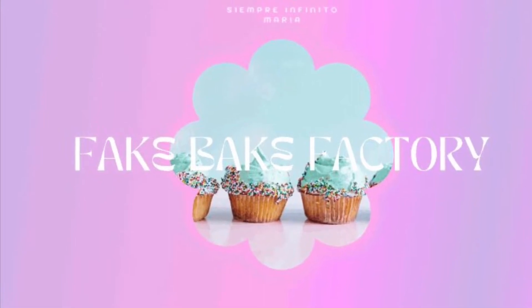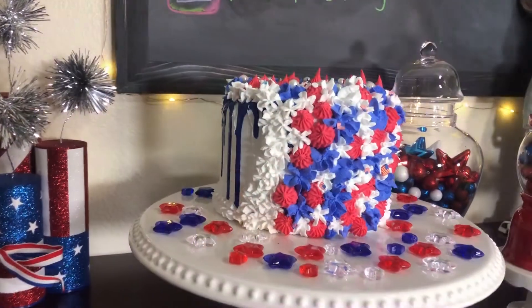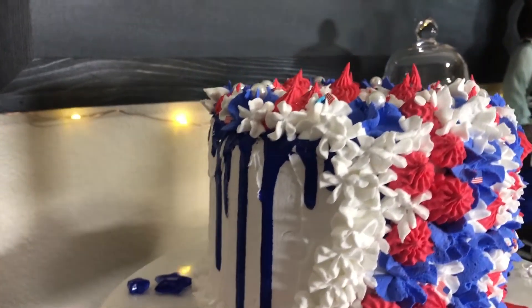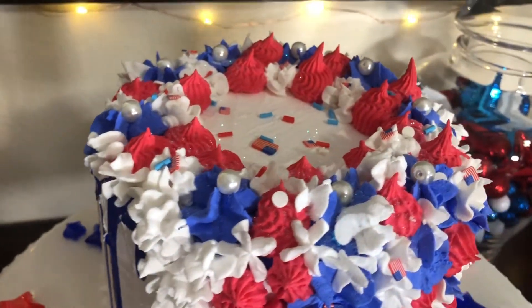Hello and welcome to my channel. My name is Maria. If you are new here, I welcome you, and if you are returning, thank you so much for coming back. I have another 4th of July fake bake for you. I hope you enjoy this video.